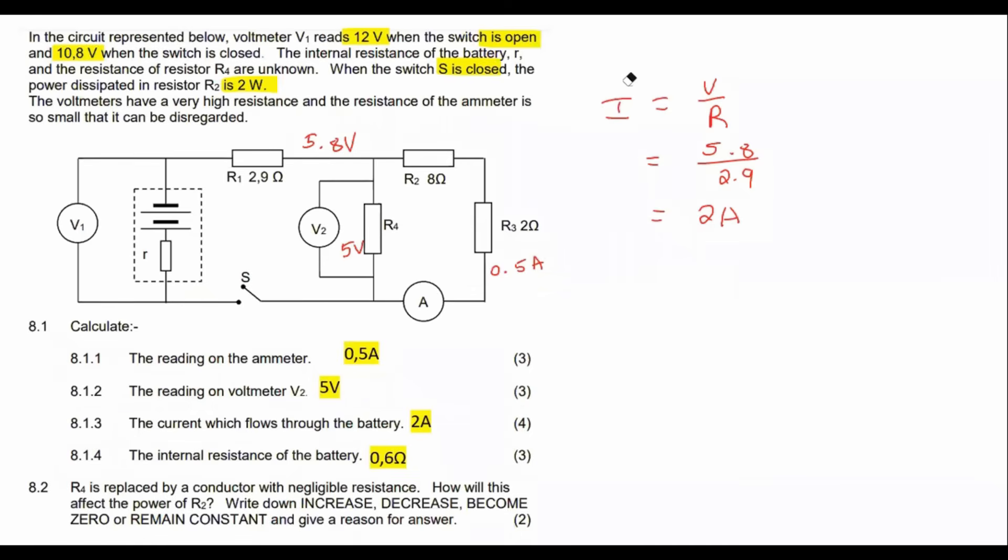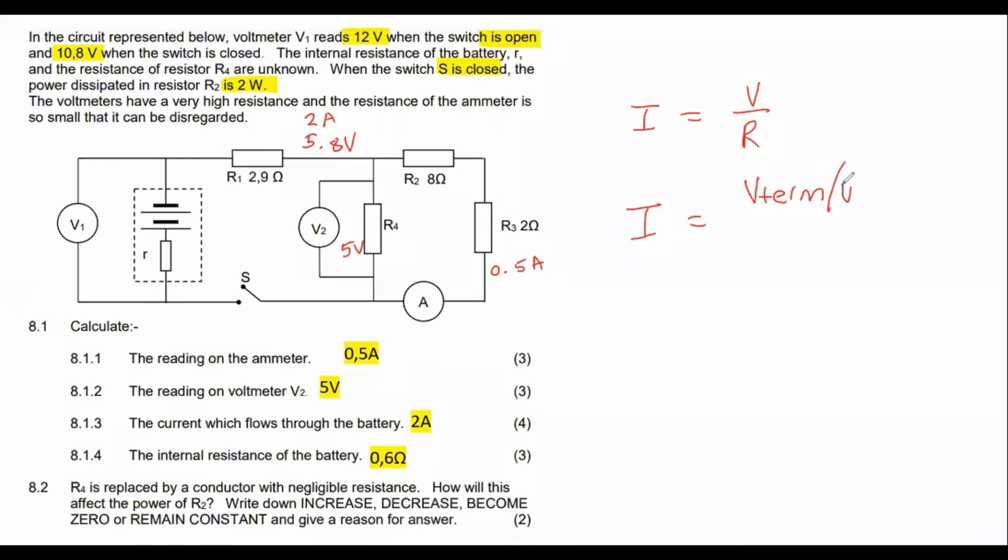The next question for 3 marks: calculate the internal resistance of the battery. There are many ways to do this. My favorite shortcut uses I = V/R applied to the lost volts: the current of 2 amps equals the lost volts (1.2 V) divided by the internal resistance. The EMF is 12 V and external voltage is 10.8 V.